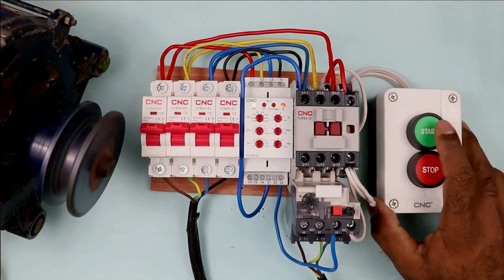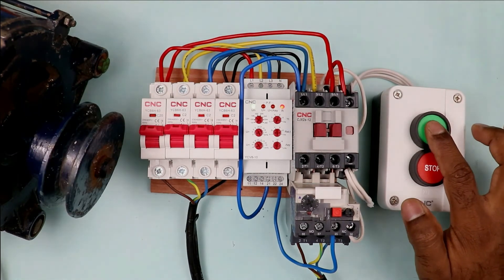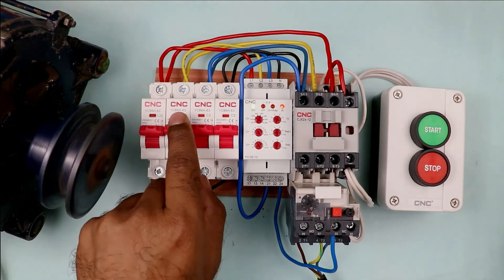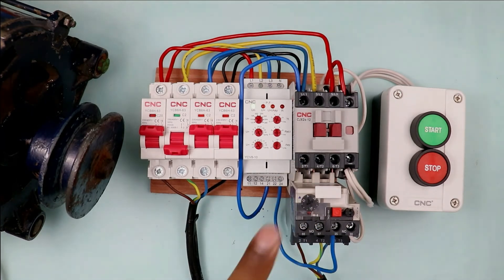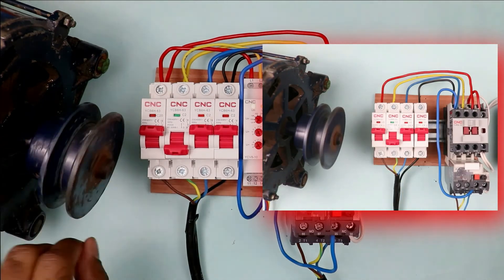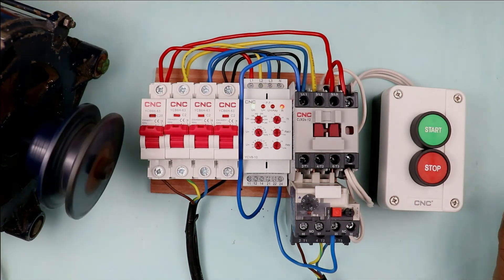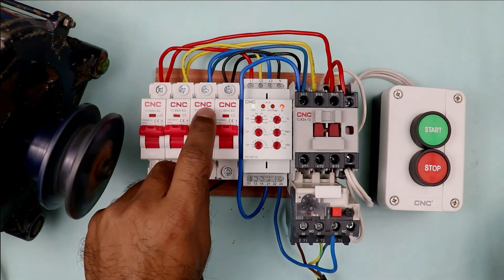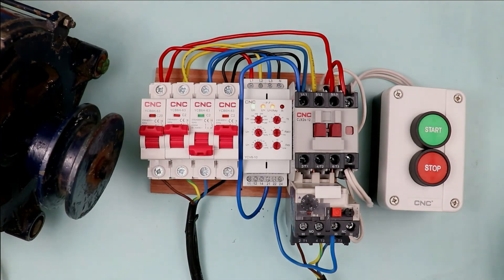In this condition, if I press the start push button, the motor turns on. On pressing the stop push button, the motor turns off. If I turn the motor on again and trip one of the MCBs, you can see this relay detected the voltage fault and turned off the contactor — and as the contactor is turned off, the motor also stopped. At the start of the video, when I turned off a phase, the motor was still running. But when this relay is connected in between, it provides protection to the motor. If the power supply is affected by over voltage, under voltage, voltage unbalance, or a phase supply is tripped, this relay will provide protection to the motor.